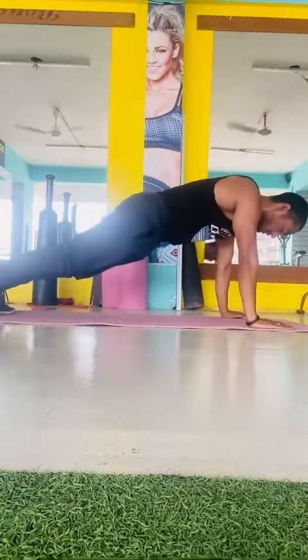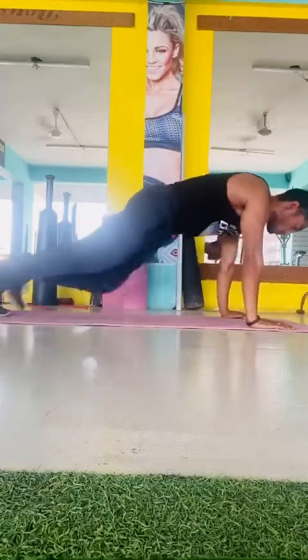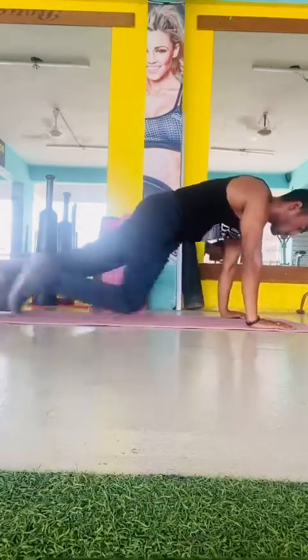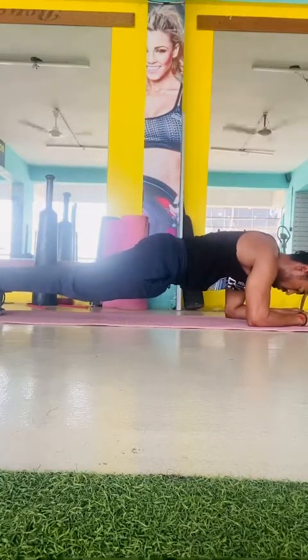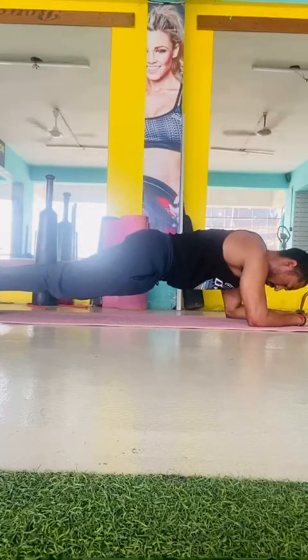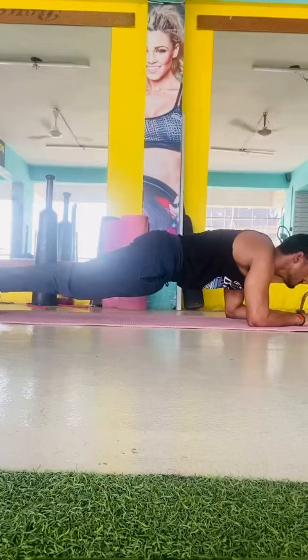After the hold, do mountain climber exercise — 20 reps each leg. Immediately after mountain climbers, go into a plank: keep your body straight on your toes and elbows and hold as long as you can. Take 45 seconds of rest, then do three sets total. Take 30 to 45 seconds of rest after every set.